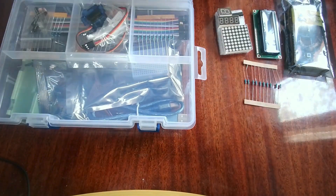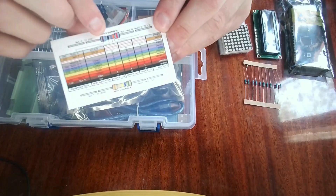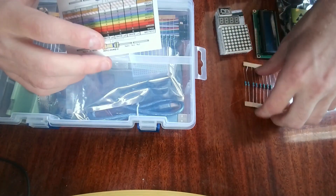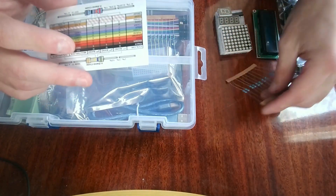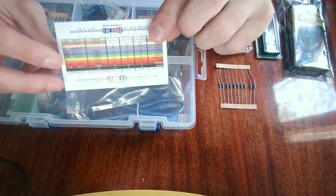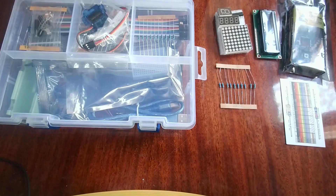This card here is a resistor color code guide. The colors on resistors indicate their resistance value, and each stripe of color means a certain value. This card shows what each stripe color means on the resistor, so it's very helpful.